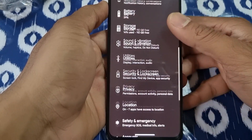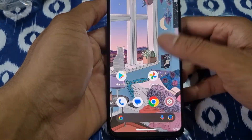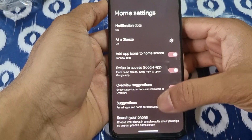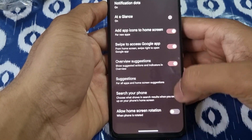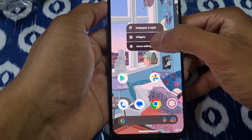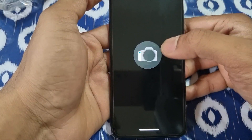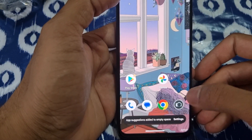The rest are all default Android settings. It's quite smooth. It's using Pixel Launcher — looks like it's using Pixel Launcher. The camera is normal — it's the Lineage camera. That's it.